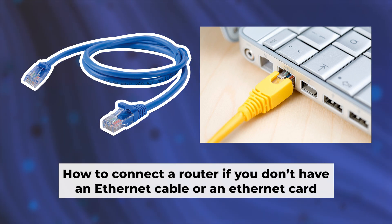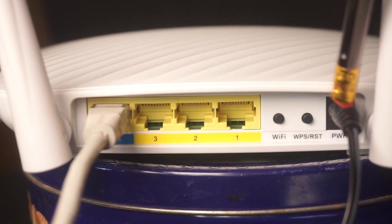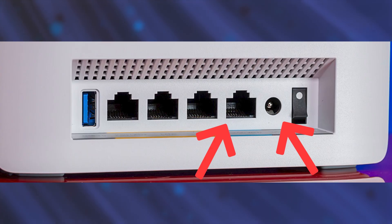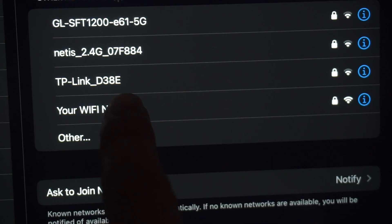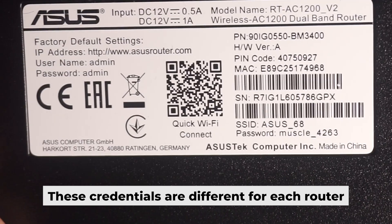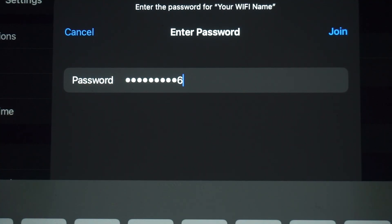I'll show you another way to connect the router in case you don't have an ethernet cable or your computer doesn't have an ethernet port. Simply plug in the router to the power adapter and connect the cable from your internet provider. This will turn on the Wi-Fi. If the router is new and hasn't been set up yet, the Wi-Fi network will be named after the router itself. Your router has a unique Wi-Fi network name and password printed on a label — connect to it.